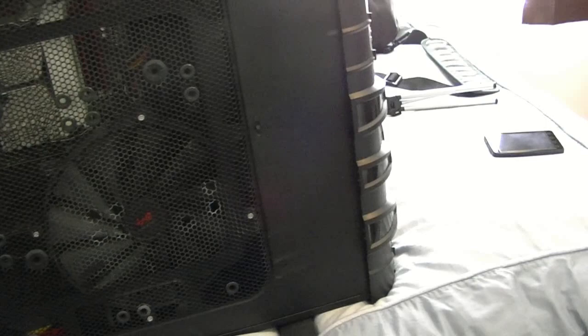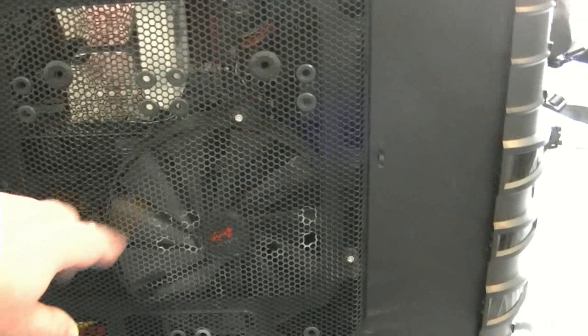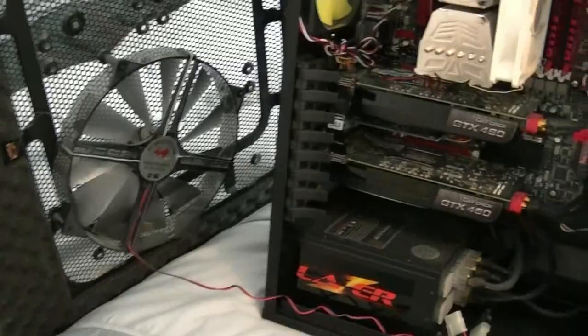Let me open it up and I'll show you what I've got. This case has a 240mm fan that comes with it. So here's the case opened up — there's the fan right there. Basically, this was way too large, and I have a pretty big CPU heatsink here, so it would just hit that and it wouldn't fit.